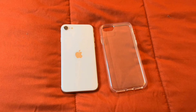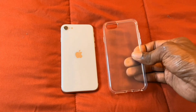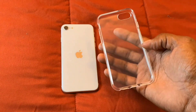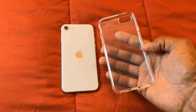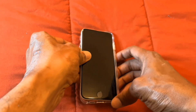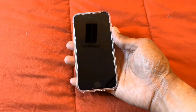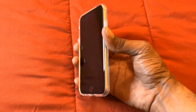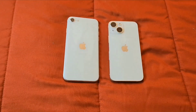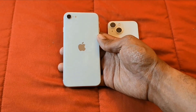I picked up a case that was $5 at Walmart, and this is a soft gel case that is clear for my iPhone SE. Let's go ahead and put this case on my iPhone and show you what it looks like. Slide it right on here — look at that, looks so good on this device. Here is the iPhone SE with this nice starlight color.